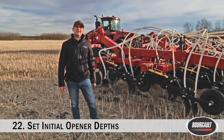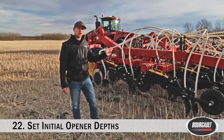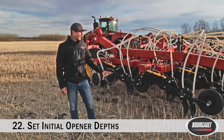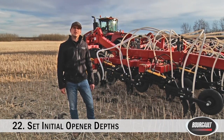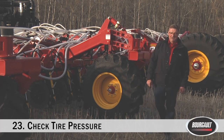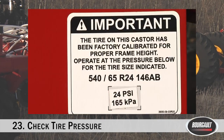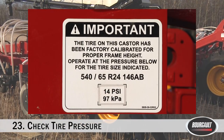We're almost ready to seed. The last things to do before going in the field: get an initial depth setting on your openers and banders — depending on your drill you may be setting QDA or AccuSet at the opener for our XTC, 3720, or 3820. Also don't overlook tire pressure. On high float units, the big center 800 tires are 35 PSI. On this 76-foot machine, the inner wing is 24 PSI — check the decal. On the outer wing, because it's a smaller wing with less weight, it's 14 PSI.